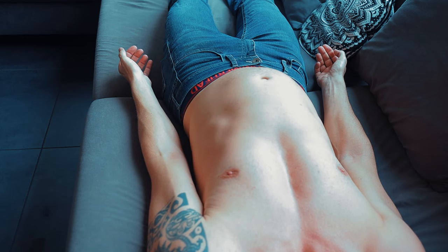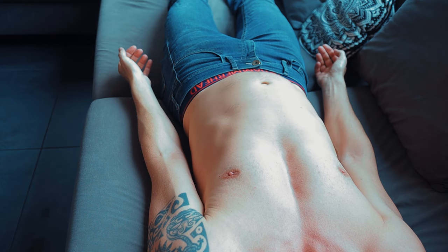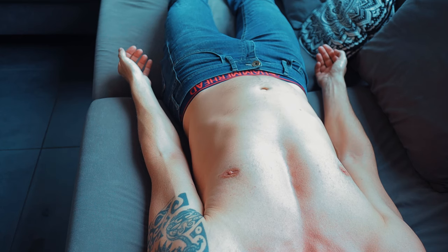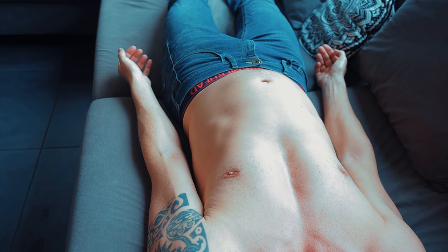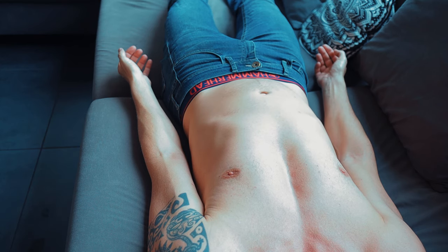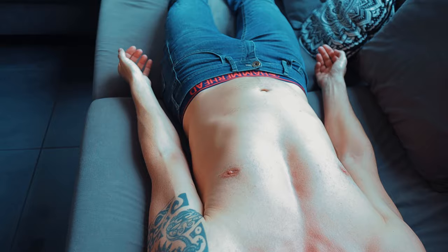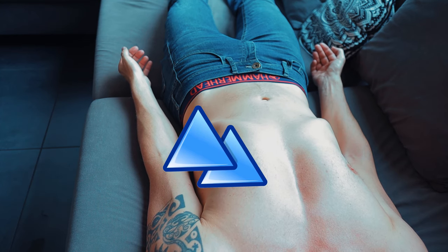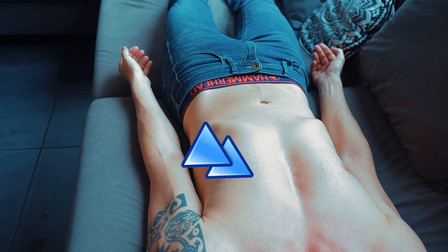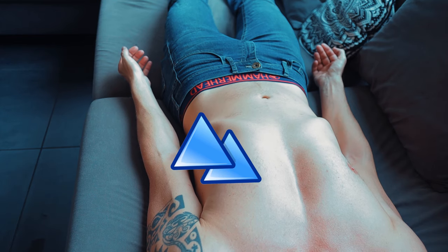When we belly breathe, we're going to visualize we're putting air into the belly. Physically that's not possible of course, because air only goes into the lungs — but it's just a trick to make you execute the belly breathing. On the inhalation, the belly goes out. On the exhalation, the belly comes naturally back in. Now we're going to learn chest breathing, which is exactly the opposite. With the inhalation, the chest comes open, a little forward, and on exhale, chest comes back to normal position.